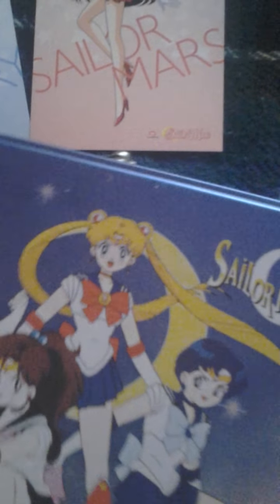Sorry, that was my cat's foot — my cat does not want to wait on the bed any longer. But there you go, that is another portion of my Sailor Moon collection.